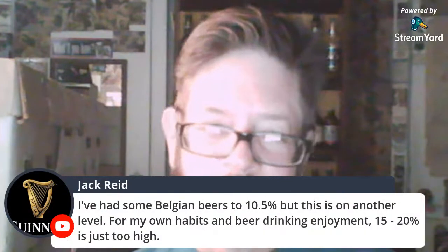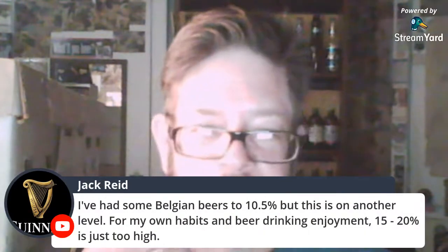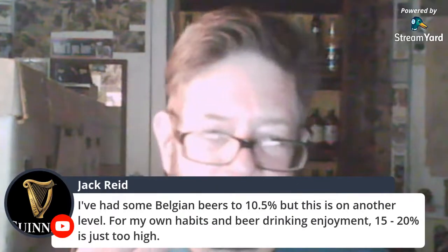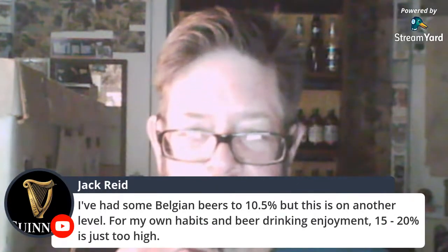658 IBUs — that seems preposterous. Belgian beers go to 10.5%, but this is another level. I don't know if you can get this in England or Northern Ireland. For my own habits and beer-drinking enjoyment, 15 to 20% ABV is just too high.